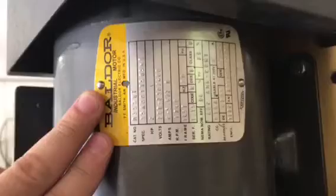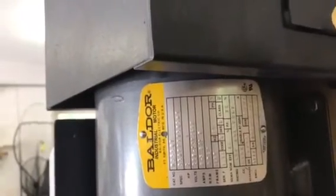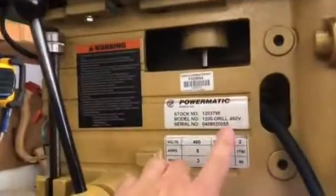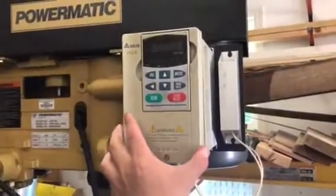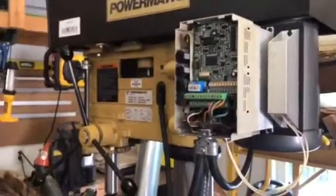This is a three-phase motor — you can use a variable frequency drive to run it. You basically convert your single phase through a variable frequency drive to make it three phase and push the motor. I bought this Powermatic drill press here — it was wired up at the factory for 460 volts, three phase. It came with this Delta variable frequency drive; the expected input voltage for this is 400 volts. Here in my garage I have 220 and 110 single phase available.